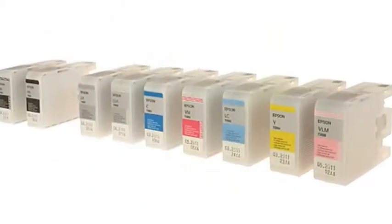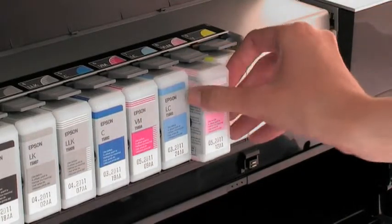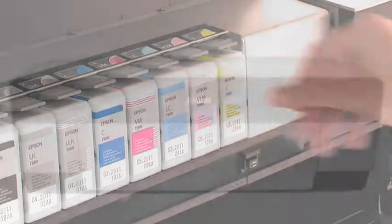With large pressurised 80ml ink cartridges, you don't have to change the cartridges as often, which means long, uninterrupted print runs at an affordable cost.